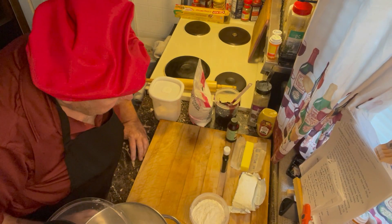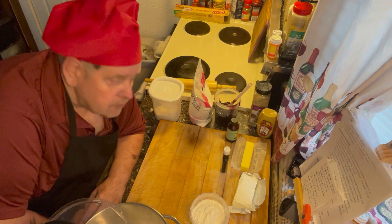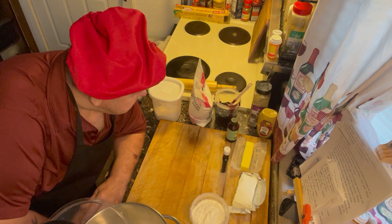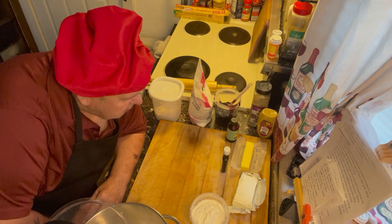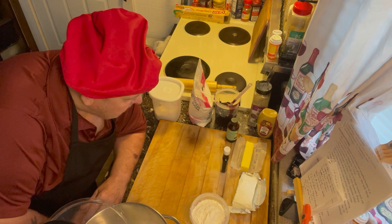Well, good morning folks, and welcome to a little short episode of Papa Key's Kitchen. I don't usually do many of these in the summertime, but today's a rainy, cloudy day. So I thought I'd make some of those simple Polish cookies. I don't know if you ever had them, but they're not very hard to make.